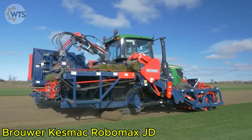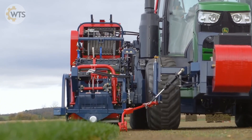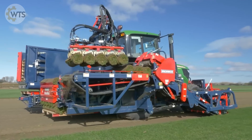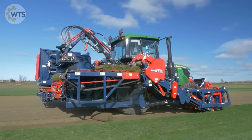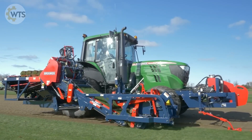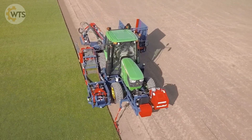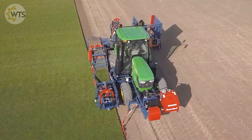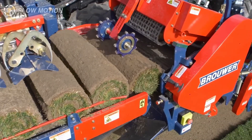The Brewer Kesmac Robomax Joey by J.D. is an excellent automation solution for grass planting and harvesting, which can significantly increase the profitability of the business. Built on the John Deere 6130M tractor platform with 24x24 AutoQuad Plus transmission and standard four-wheel drive, the machine is capable of stripping topsoil and rolling grass into bales with a diameter of 40 to 60 centimeters. The simple and precise bale stacking robot system will transfer five bales at a time onto the pallet.